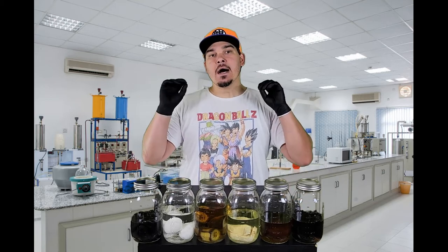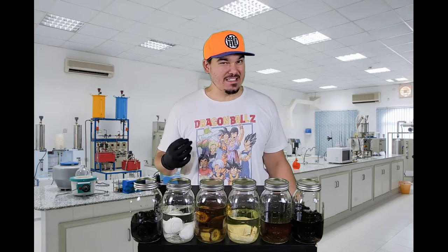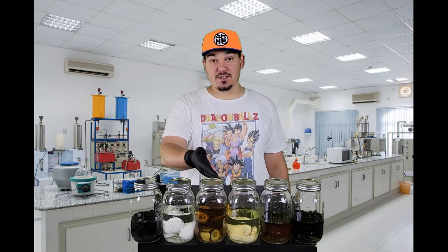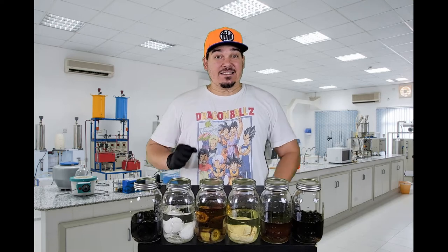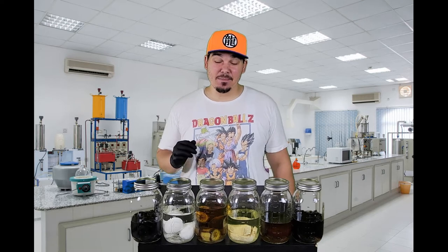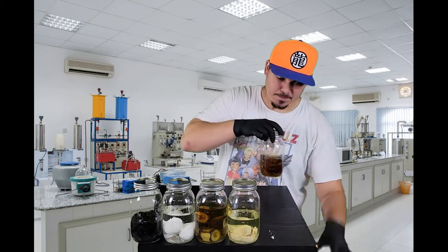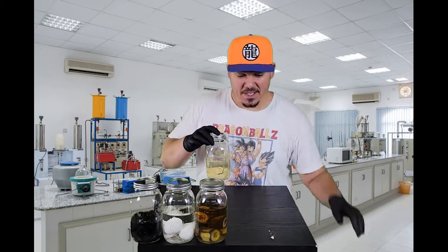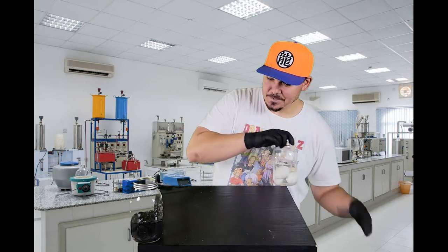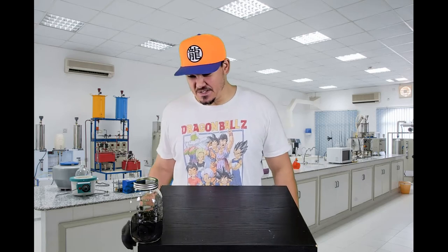I'm not really looking forward to some of these. The meat — I don't know if the alcohol really did a good job at preserving it. It's stark white. The eggs might be a little stinky, so I'm going to save those for last. I'm going to start off with a few of the not so disgusting ones and go from there. Hopefully I don't have to air out my studio here.